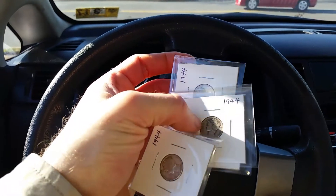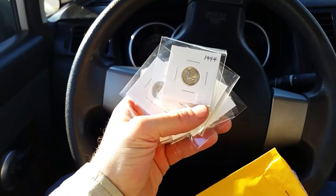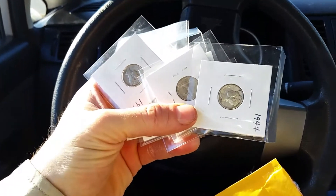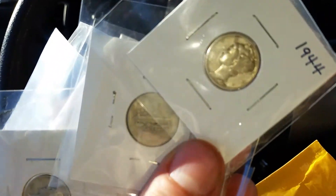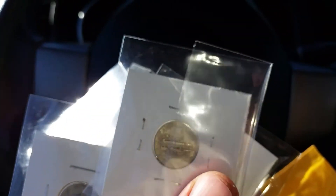1944, 1944, 1944, 1944, 1944 — and there are ten of them total here. They're beautiful. And looking at them, the dates are very readable. They look great. 1944's, every last one of them.